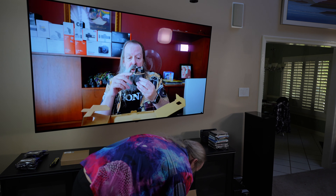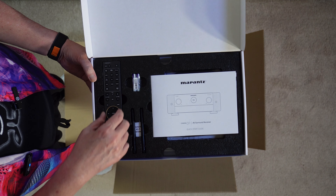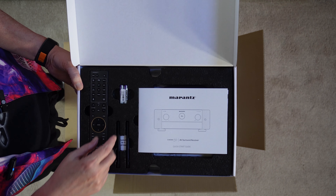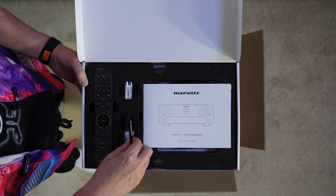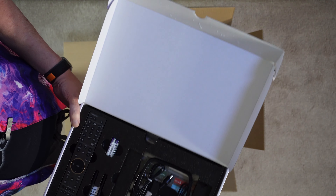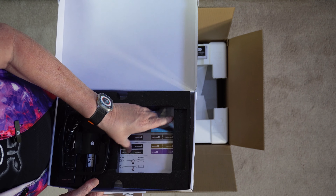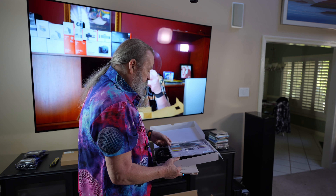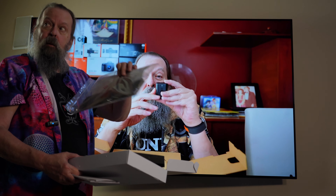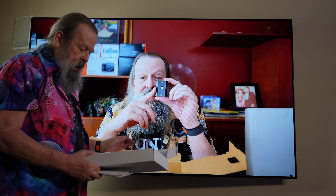When you open the box, there's this lovely little box with the new redesigned remote — the 7000 series all had the same remote. They include batteries, which I like. There are the little antennas for the Wi-Fi, the manual, and some antennas for the FM receiver built in. And I love this: labels for your wires, so as you wire things up you can put the labels on them. And this is the little cardboard stand tripod for the microphone for setting up the speakers.